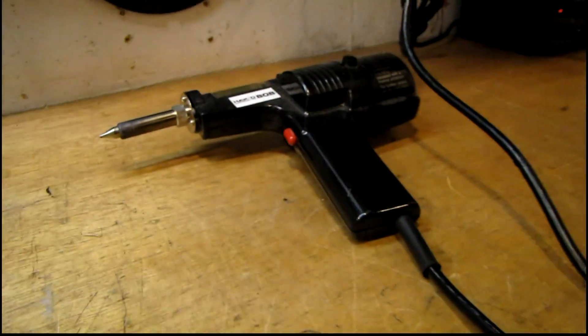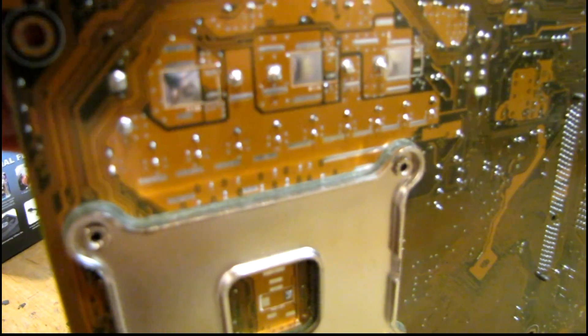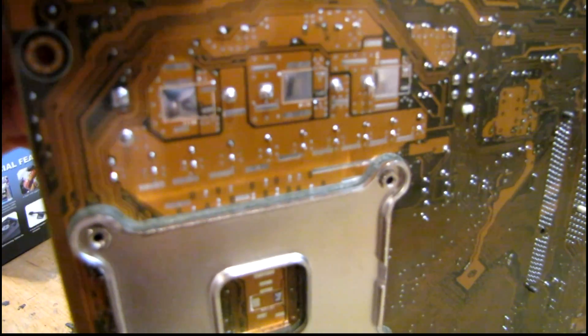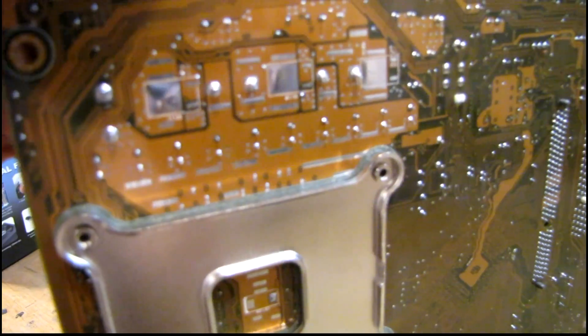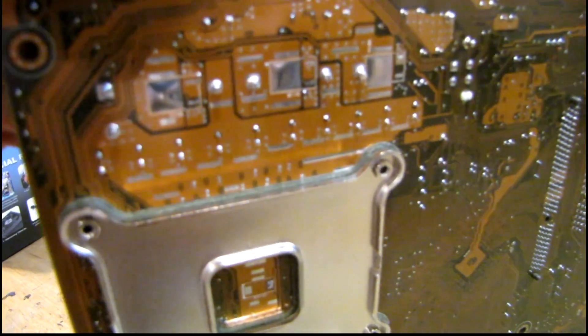I think my soldering equipment is about as warmed up as it's going to get. I'm not looking forward to trying to melt the solder on this huge copper plane in the back of the board. Even with higher wattage soldering equipment, it's almost impossible to get the solder to melt on setups like this where there's a huge slab of copper and the board is also several layers thick.